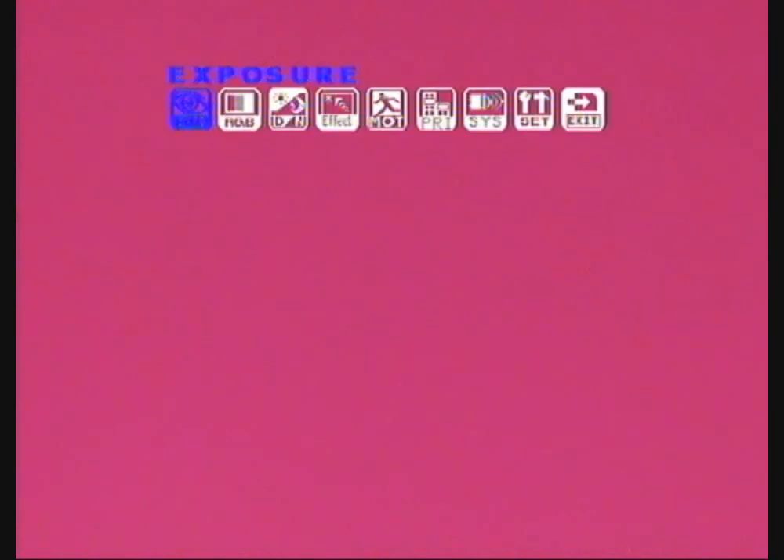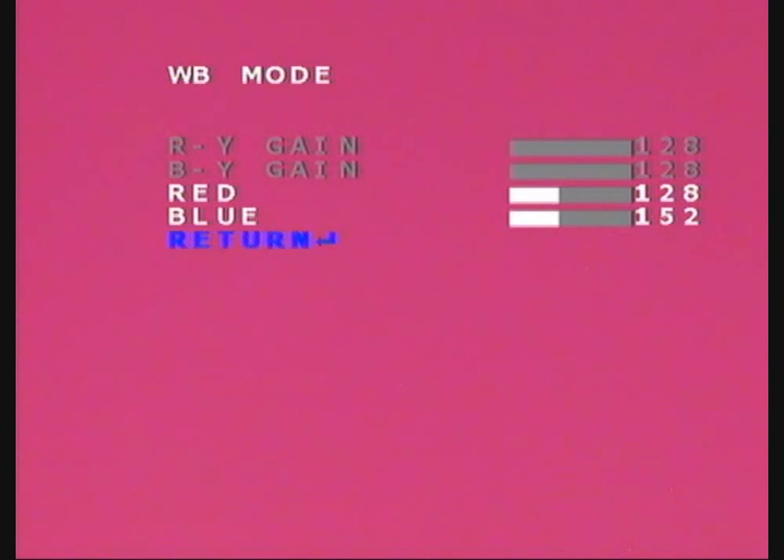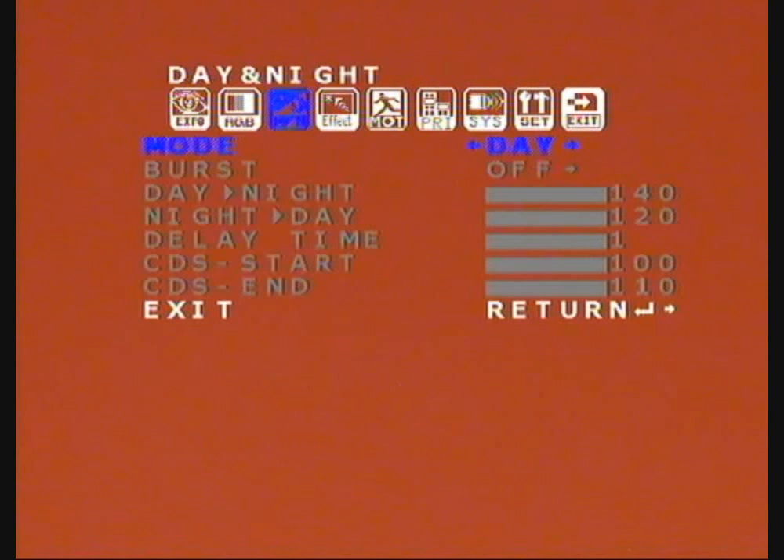Press the centre button again to bring up the menu, go across to the second one, and that's our colour. Preferably try to keep it in manual — what manual mode will do is allow you to adjust the colour; you can set your blue and your red to get your colour balance right. When you're happy, return. There are other settings — auto white balance, auto trace — but they don't allow you to just adjust the colour; manual does. Then going down, return to the menu and move across one more, and you're in the day and night mode. If you want colour, leave it in day. If you want black and white, shift it across to night. Simple as that.